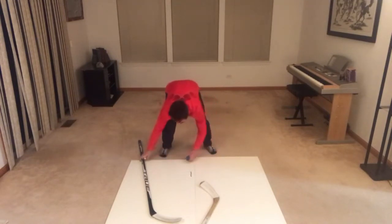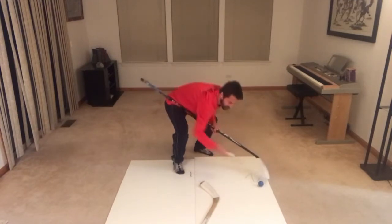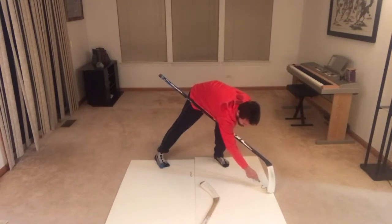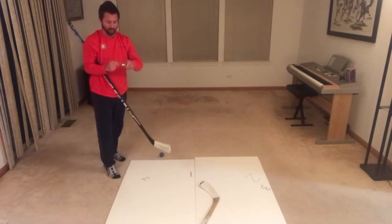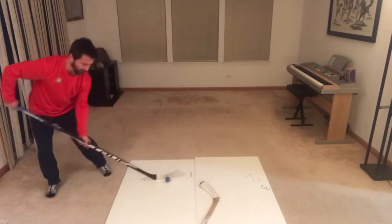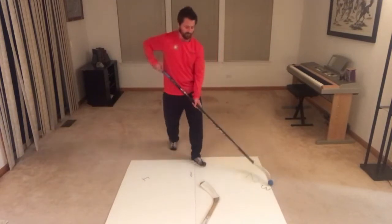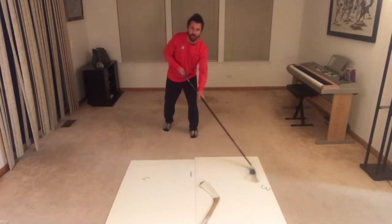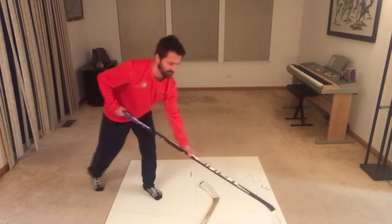So let me write down the steps. Step one: control. Step two: out to the forehand. Step three: turn the toe, bring it in. Step four: catch it on the forehand — make sure we're in shooting position. To get over that defender, we flip it up. Step one: control. Step two: forehand. Turn the toe, and pop it over that defender.